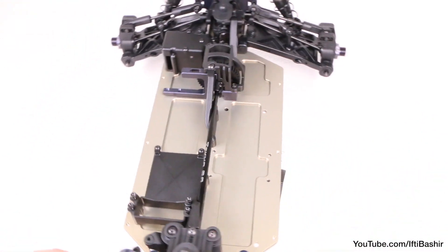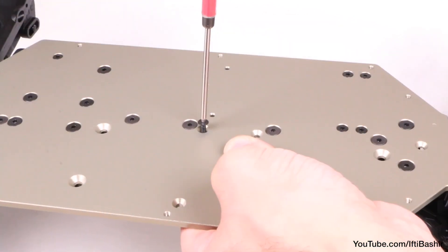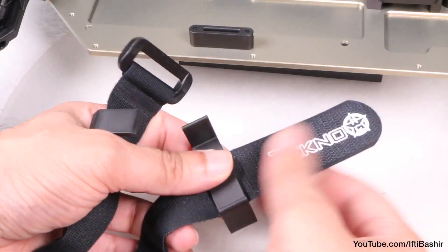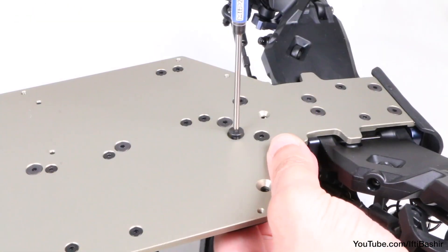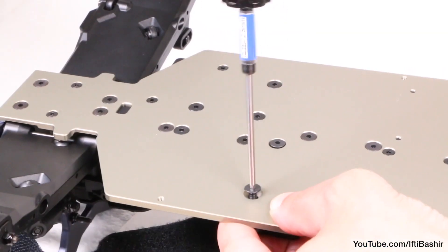Now we'll move to the other side and get the battery tray installed. Starting with the side strap mounts, one mounting to each side with two 14mm flat head screws going into each side mount. After which we can feed our strap through the battery mounts and get these screwed into place — again from beneath the chassis with two 12mm flat head screws up front and two in the rear.